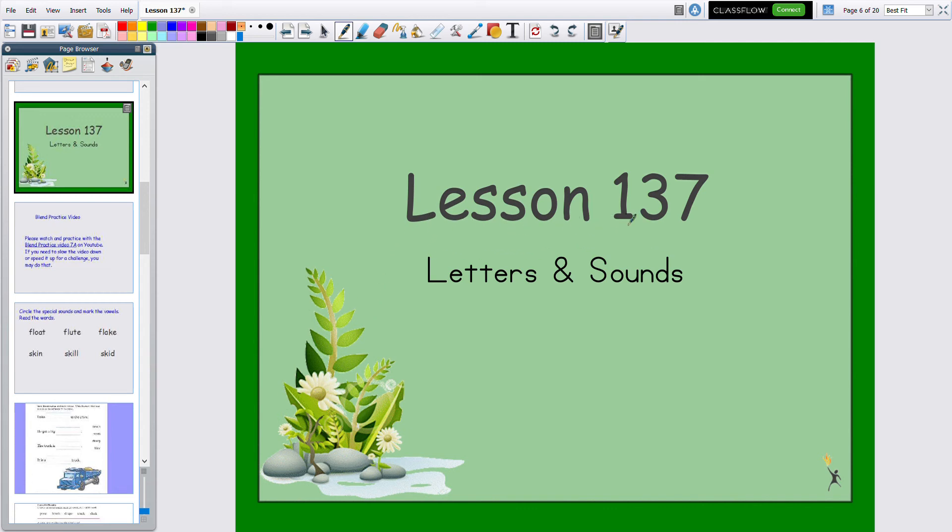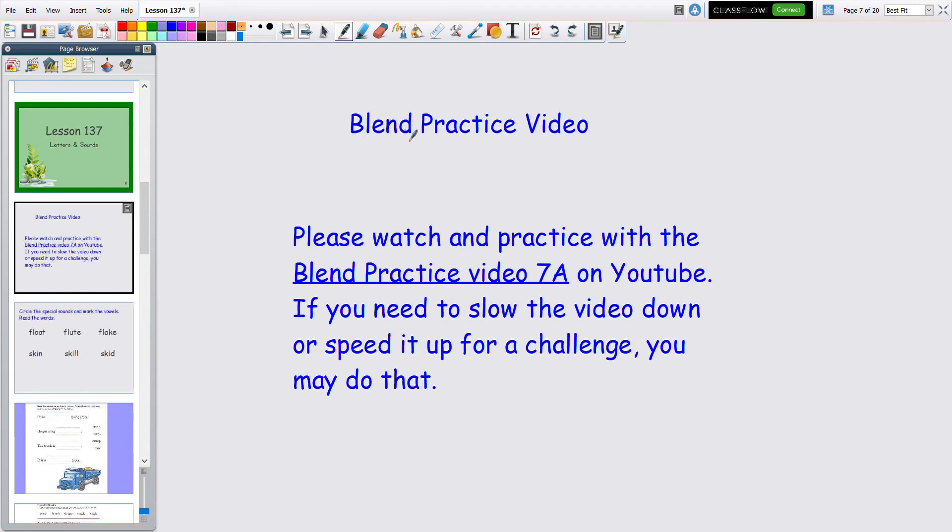This is Lesson 137, Letters and Sounds blend practice video. I've made a video of our blend practice cards. Please watch and practice with the blend practice video 7a on YouTube. If you need to slow the video down or speed it up for a challenge, you may do that.